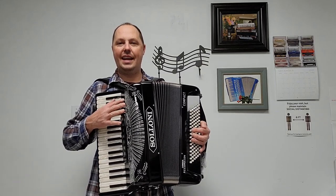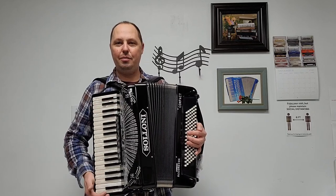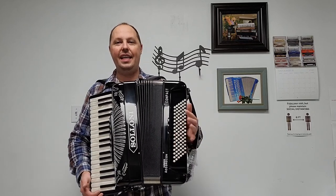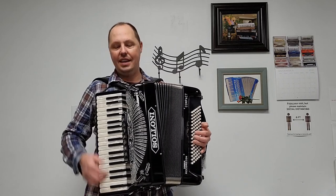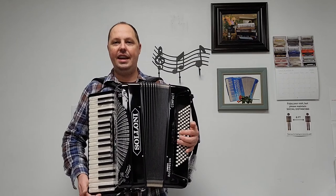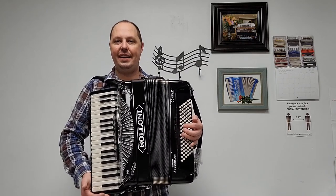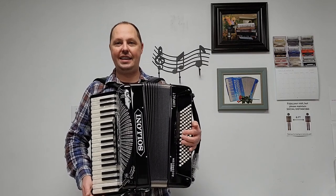This accordion has three sets of hand-finished artigiana treble reeds — a low and two middles — for a beautiful musette sound. There are five sets of hand-finished artigiana bass reeds. This accordion has seven treble switches and three bass switches. It is lightweight, coming in at 20 pounds, and of course it's brand new so it has fantastic compression.